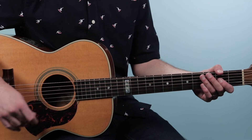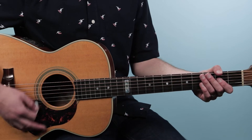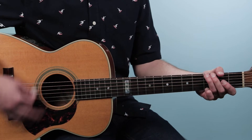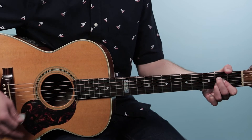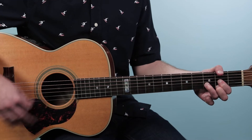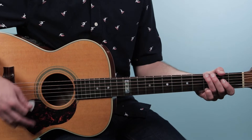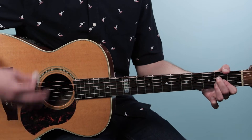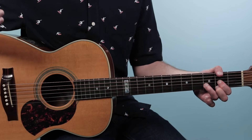Let's put the full verse together. We start on D: one, two, three, four; go to G: two, three, four; go to A: two, three, four; back to D: two, three, four. Then the second half: four on D, four on G, then six times on A — one, two, three, four, five, six — then back to D four times. Then we hit the chorus.